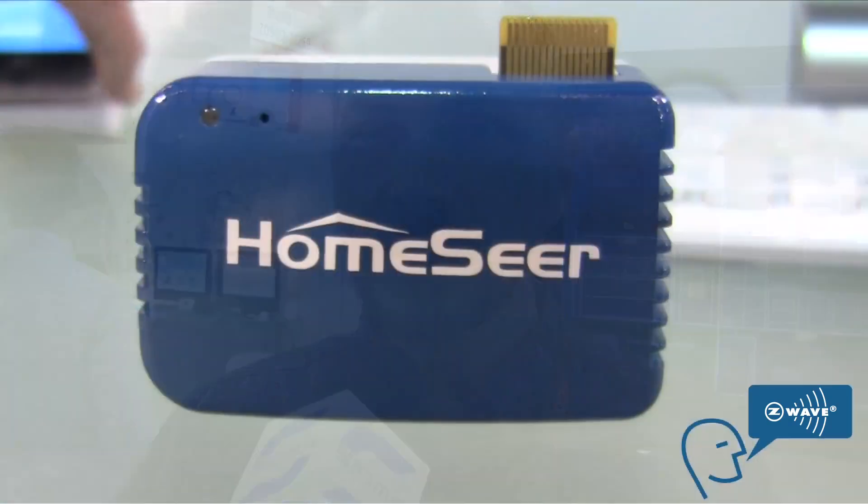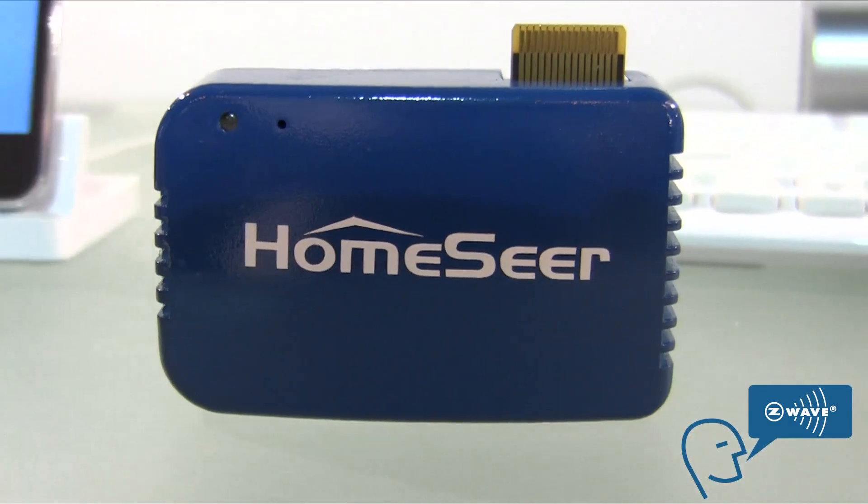It'll fit in the palm of your hand. We have an actual demo of a house behind us and we're going to show how to control that house using an iPhone, iPod, or Android device. Today I've got a little iPod Touch.